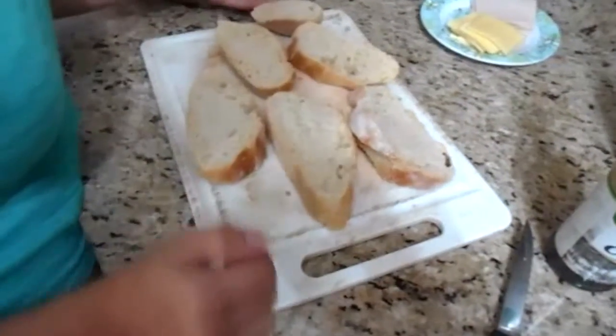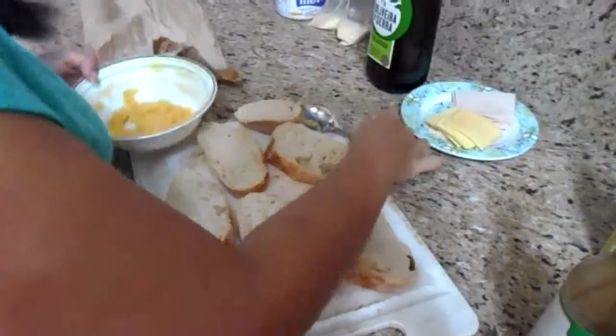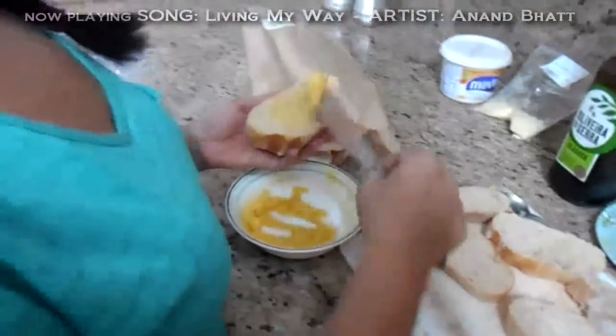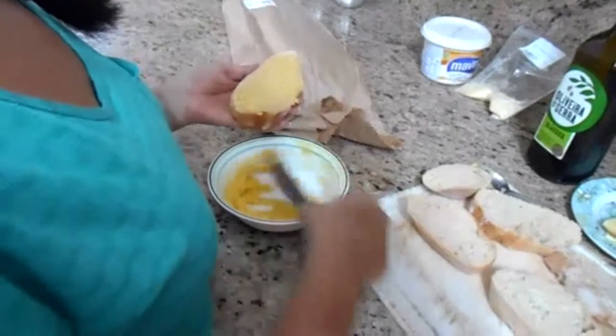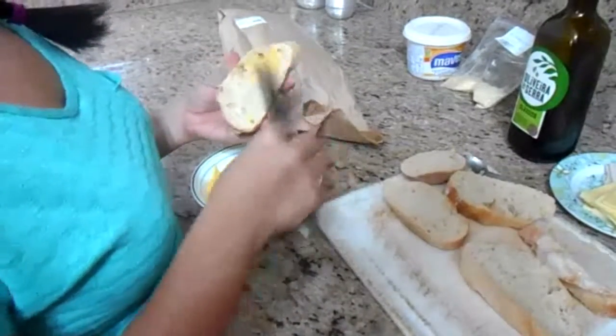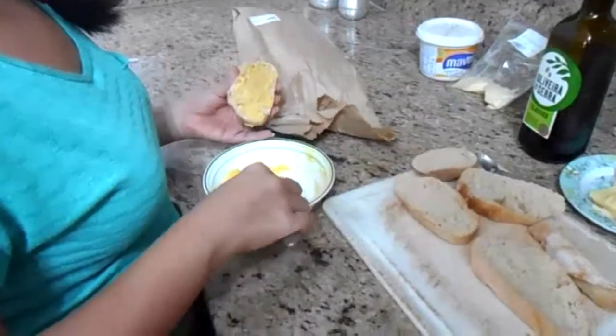We have the bread. Remember the mix that we made before — a little of butter with Parmesan cheese. This is excellent. Now with a knife, cover the bread with this mixture. You can use the quantity that you want — there is no problem if you use a lot or just a little bit. It depends what you like. You will cover this to give it the flavor of the butter and the Parmesan. It's so rich in flavor, very buttery — I really like the butter.